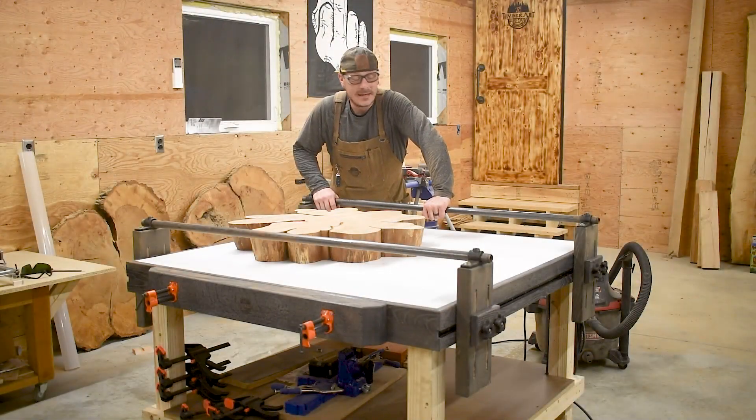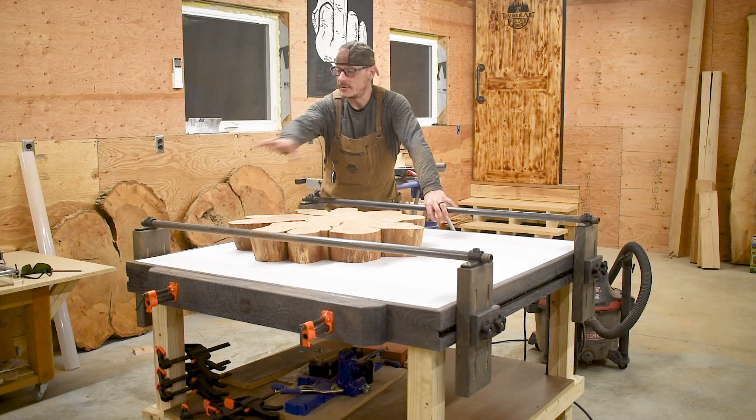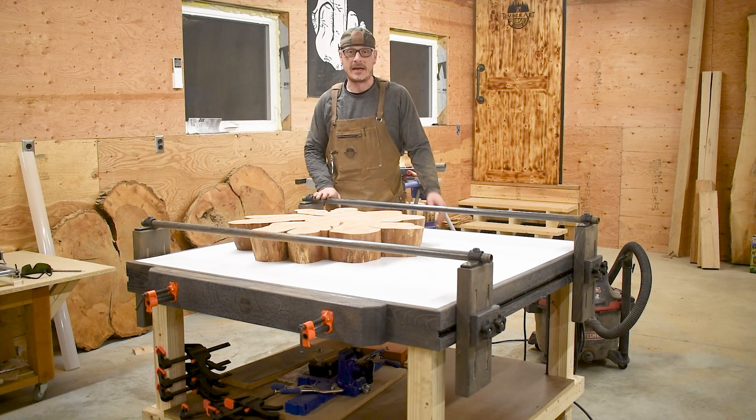Man, that is a messy, messy process. But now that everything's cleaned up, I'm going to go ahead and show you how I take it down, take it apart, and go right back to a normal bench.